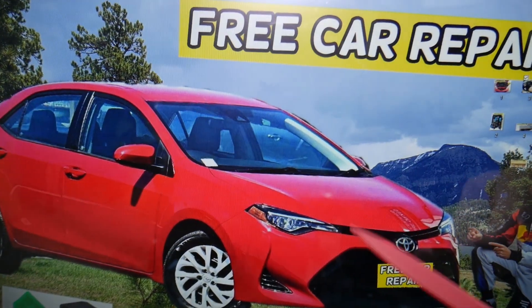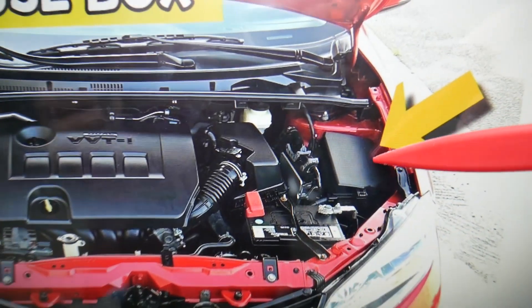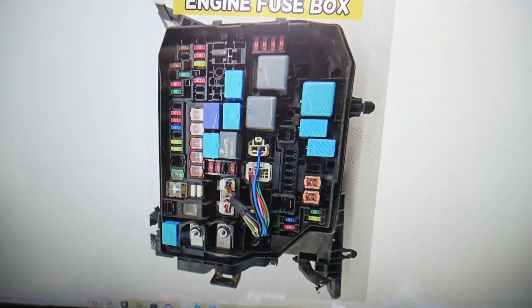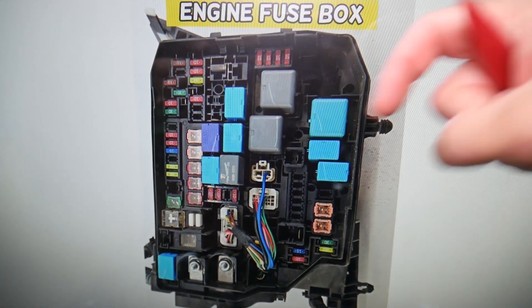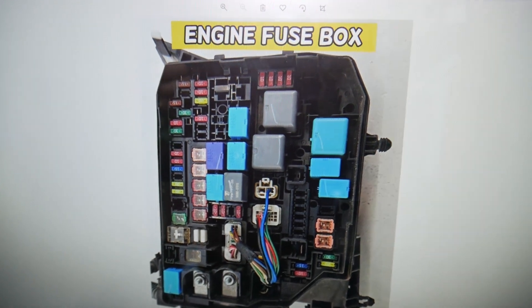Next, go ahead and open the hood on your Toyota Corolla. Facing the engine on the right side, you have a fuse box under this cover. Open that cover — that's the main engine fuse box. By the way, if you need to buy any fuses, relays, or parts for a Toyota Corolla or any car at a really good price with quick shipping, we'll put the link in the description below so you do not waste your money and time.